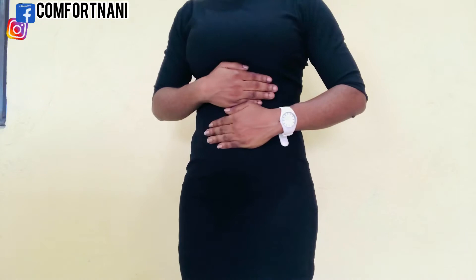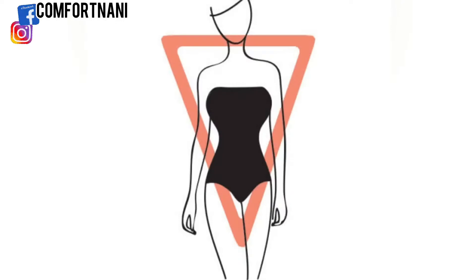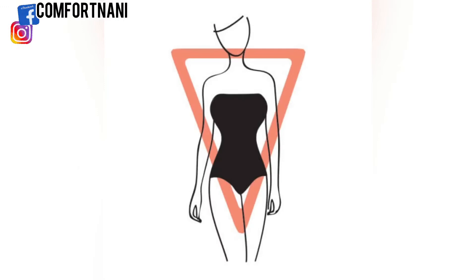Now that you have all the body measurements written down, let's find out your body type. The first body type is the inverted triangle. This is when your body looks like a triangle turned upside down — your shoulder and bust measurements are larger than your hip measurements by three to four inches.